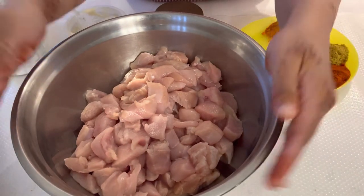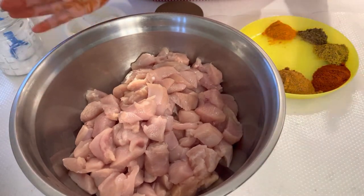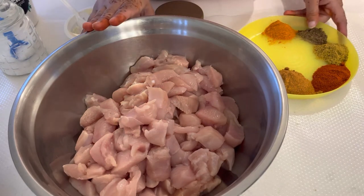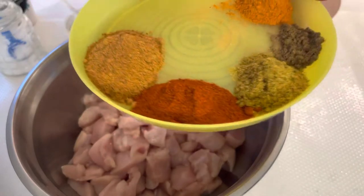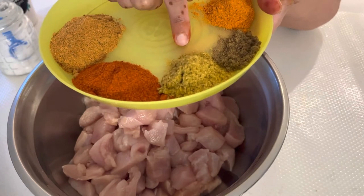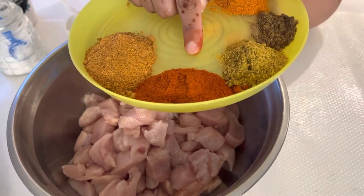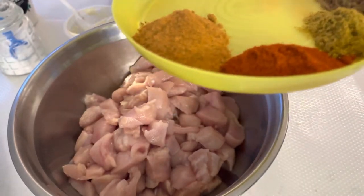Use boneless chicken — you can buy thigh pieces or breast pieces, completely your choice. This is made for a party so the quantity is more, but you can adjust to your family size. For masala, you will need coriander powder, red chili powder, chicken tikka masala, and chicken tandoori masala. Add all ingredients as per your preference.